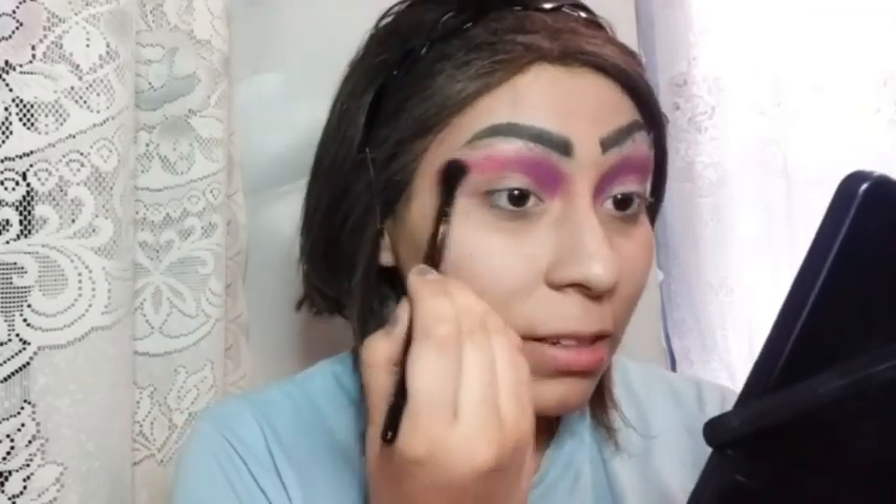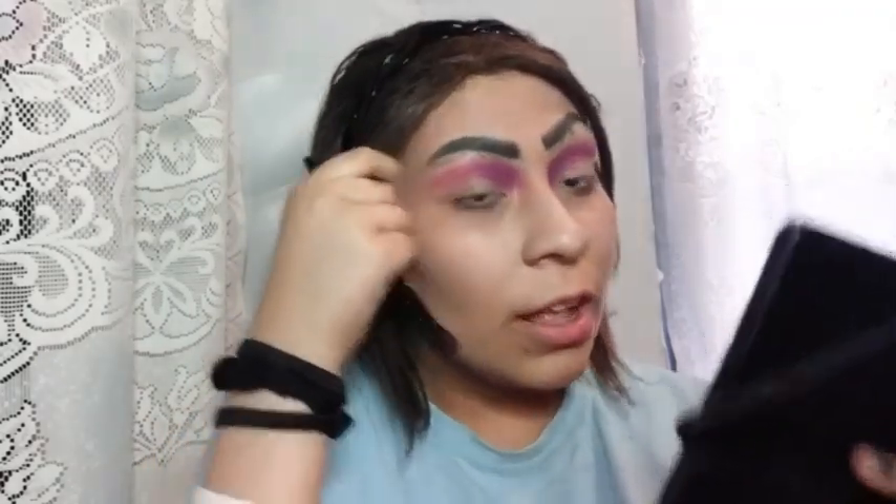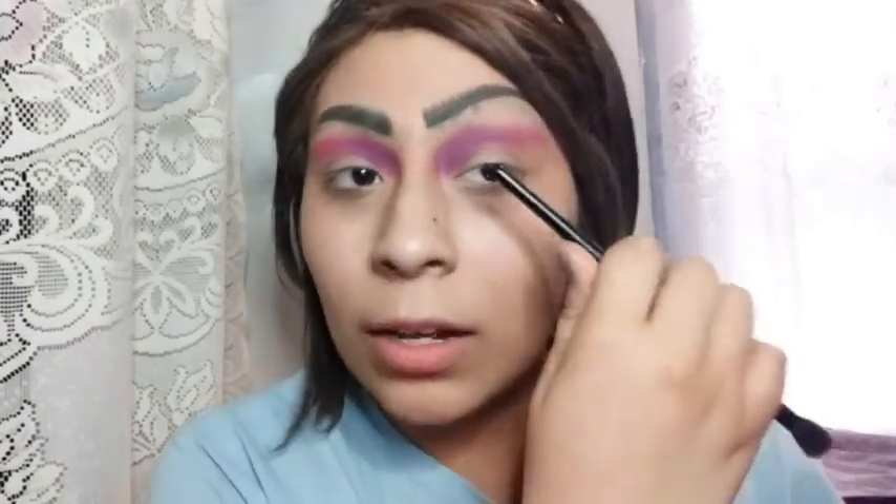I'm trying to blend this pink with this purple but it's not going so well. I watched James's video on his drag makeup and he likes to bring the shadow in really far, so that's why there's shadow there, but I think I messed up and now I look like I have pink eye. This is not good — I'm failing.